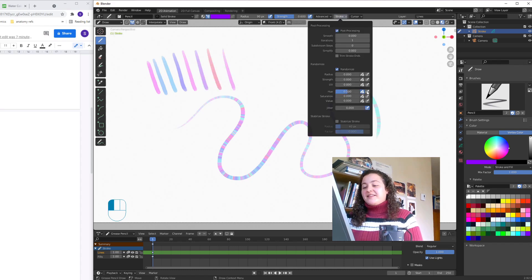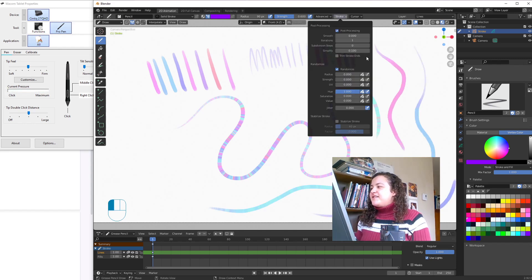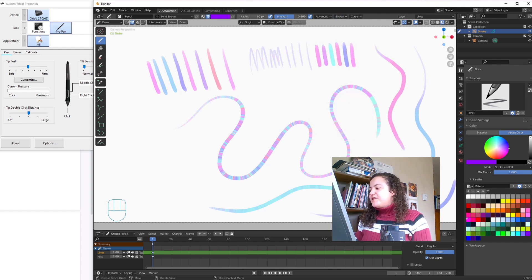And it's with the last box that things get interesting. This makes it so that the random hue that Blender wants to give the stroke will only be applied when we use full pen pressure. When we press softly, we get the hue we chose, and when we press hard, we get that random colour, and when we vary our pen pressure, we get a gradient.